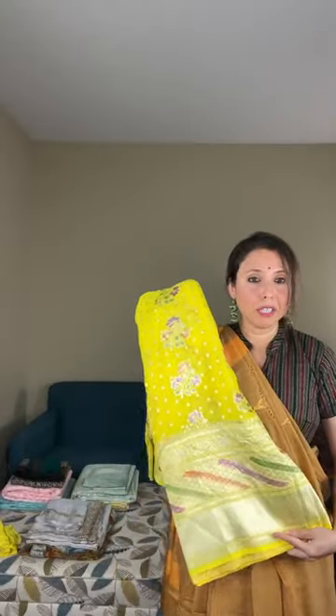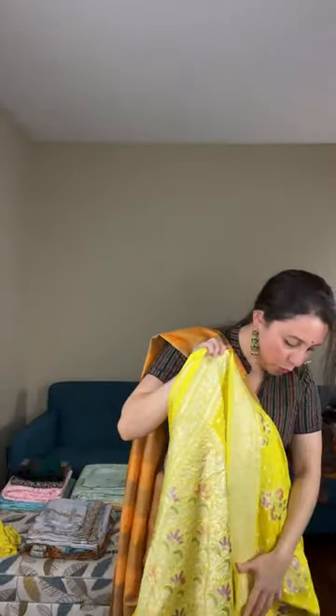Now I'll show a Khaddi georgette Banarasi — a very bright yellow pure Khaddi georgette Banarasi with minakari work. Look at the mina — different colors on the pure Khaddi georgette. It's a very bright yellow with minakari work; this is a hand-woven saree. Let me show you the pallu — it's also a beautiful minakari pallu.